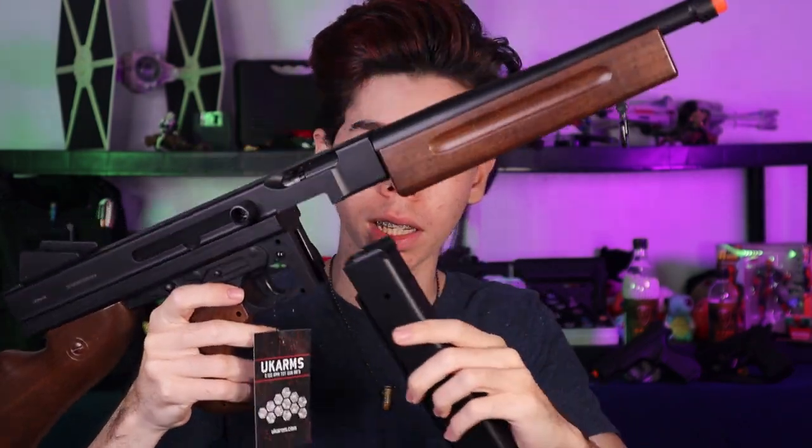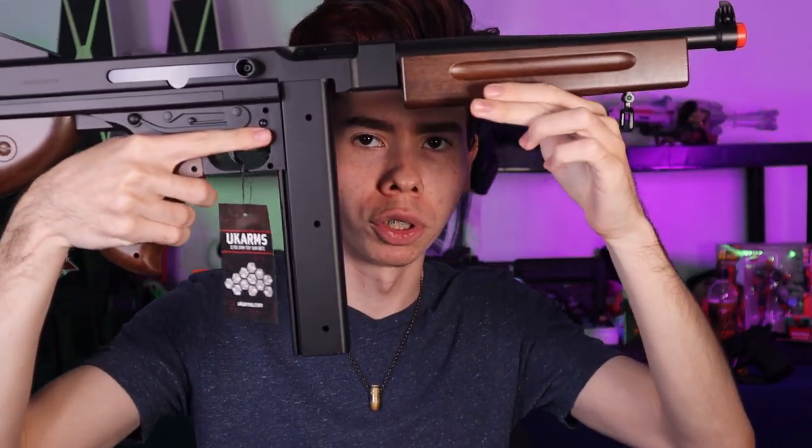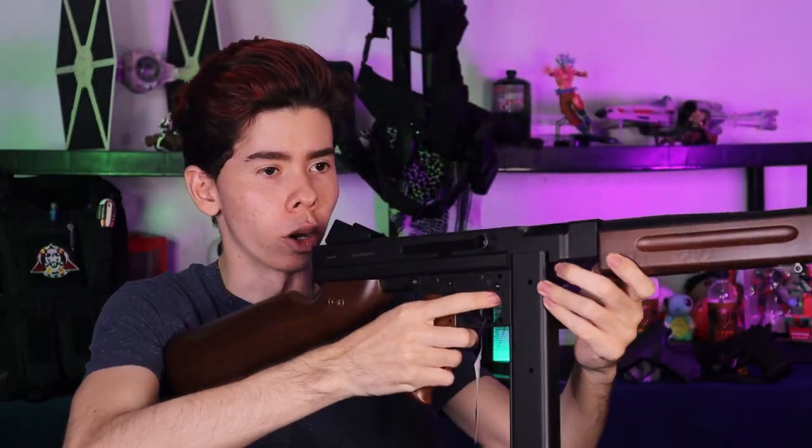I'm gonna try the stick mag first. The mag release is just pushing this lever up, and there you have your stick-type magazine — this is for that old-timey World War II M1A1 Thompson classic look. And this is the drum — the mafia gangster 'I'm walkin' here' look. One looks pretty classic, the other looks like straight-up New York 1940s mafia movie. You feel the difference in quality between this and, for example, my regular M4 or Lancer Tactical.